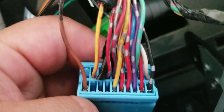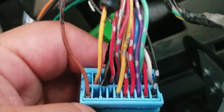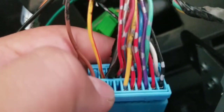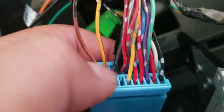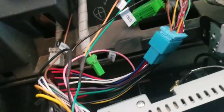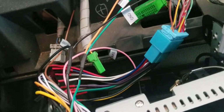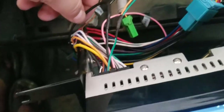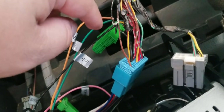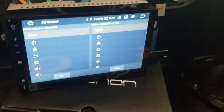Looking at the top of the connector: the first pin is empty, the second is the accessory, and the third is your steering wheel cable. You only get one steering wheel wire, and then you just plug your ground into the ground. Even if you don't have this cable, you can tap into your stereo's ground and connect it to that brown cable — you will need a ground otherwise it won't work.